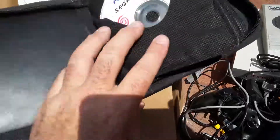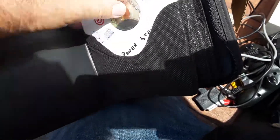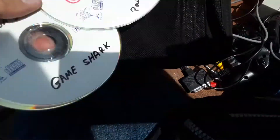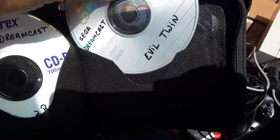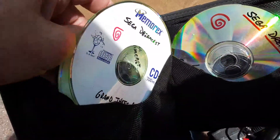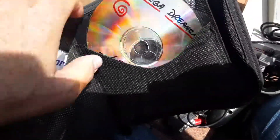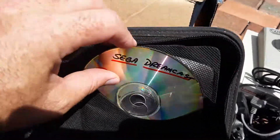Memorex — oh, some burnt Dreamcast games. Nice. Maybe this is a modded Dreamcast. Powerstone 2, Game Shark. San Francisco Rush. So maybe this is one of those Dreamcasts that will play burnt discs. Ready to Rumble 2, Evil Twin — not one I've heard of — for Sega Dreamcast. Grand Theft Auto 2, all bootleg. Sonic Adventure. We can use these in the shop. 150 Super Nintendo games on Dreamcast — that's pretty sweet.